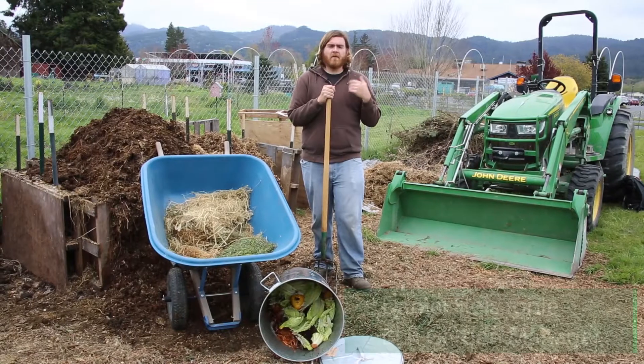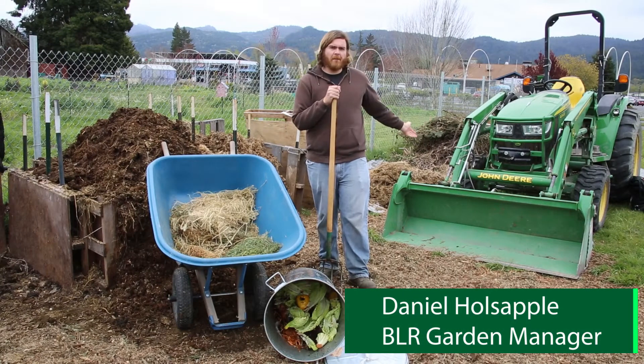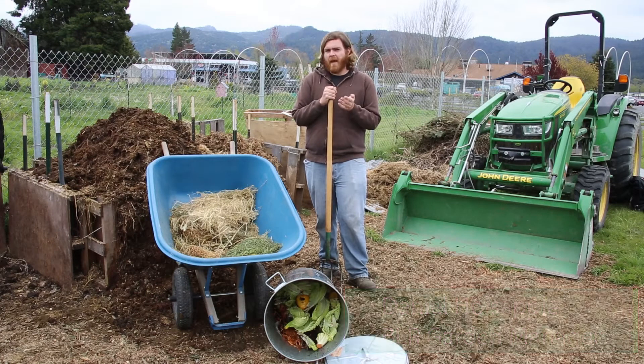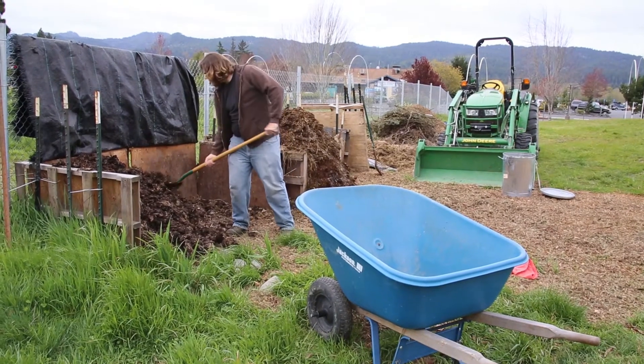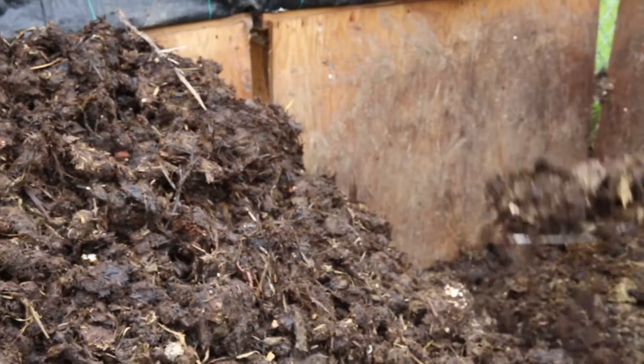To turn a windrow pile you have to use heavy machinery. We've got our farm tractor for that, but we do try to avoid using fossil fuels when we can. So it was decided that hand turning, at least for the time being, would be the preferable option.